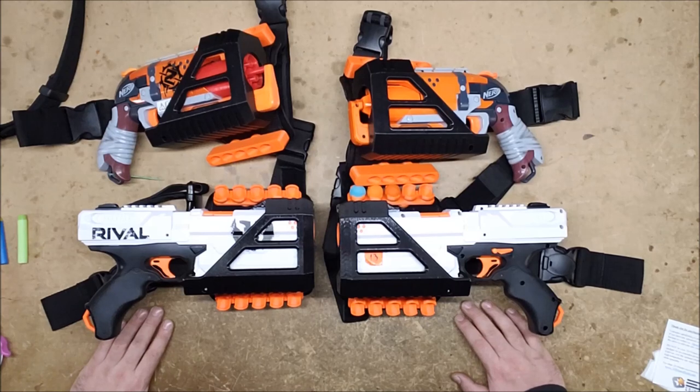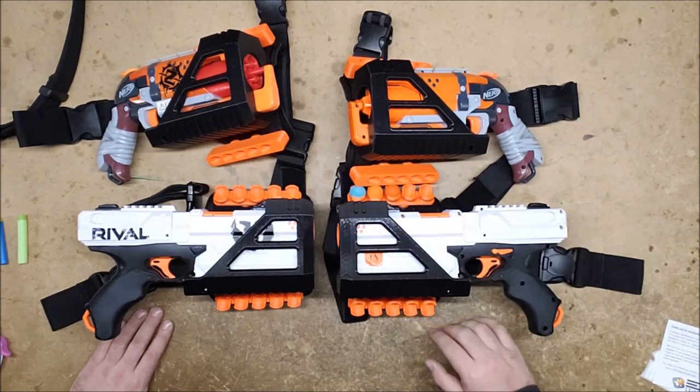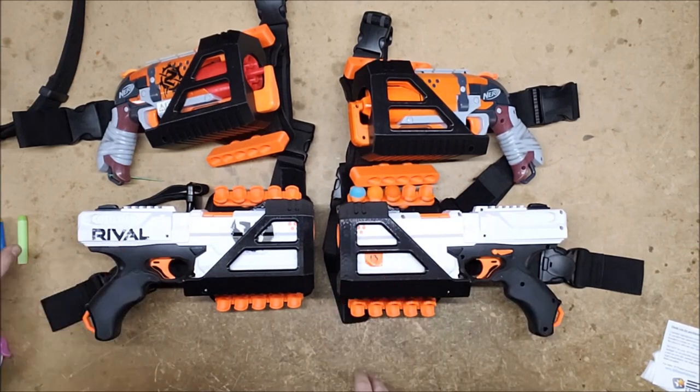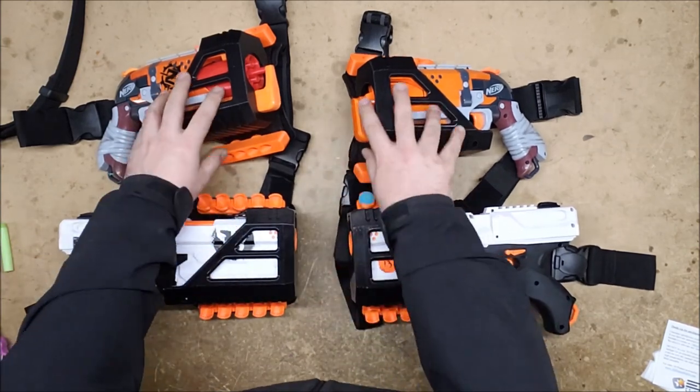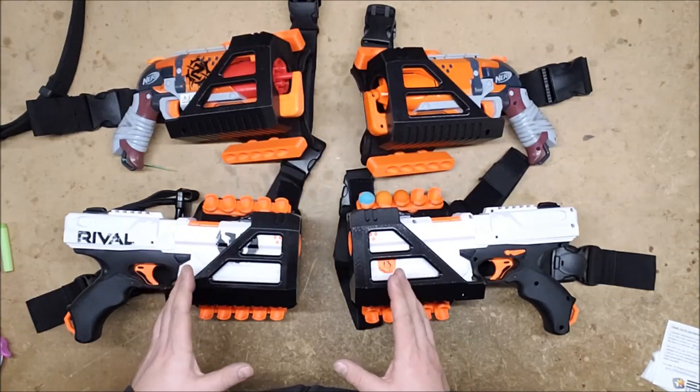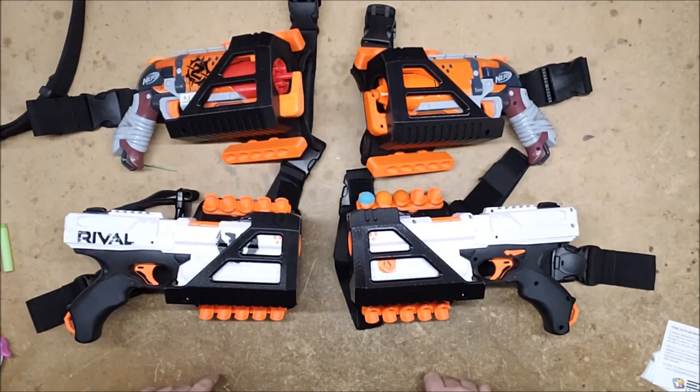Has anybody designed a 3D printed Strife holster? If they have, somebody link it in the description. Anyway, all of the links for all of this will of course be in the description — their website and these in particular. These are gorgeous. Okay, let's go take a look at the draw issue and see how well they holster and draw.